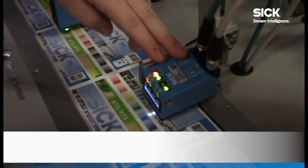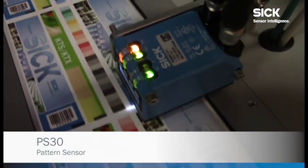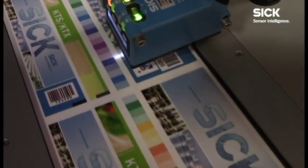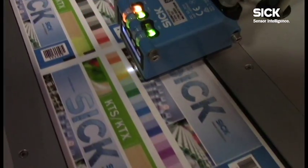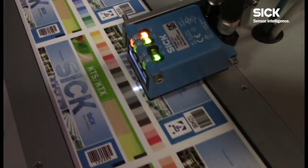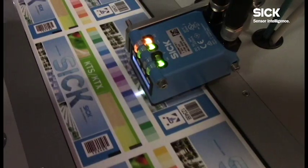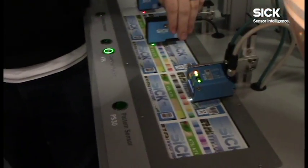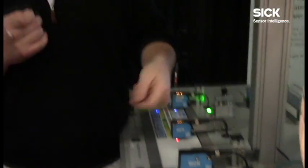The last sensor we're showing here is called our PS-30 — it's a pattern sensor. You notice on this label there's no eye mark. If we're going to talk to marketing people, we want to get rid of those eye marks — that's an ugly mark that does not have to be there. We can put something on the label that looks much prettier, easier to look at, and easier to catch the customer's eye in the grocery store or wherever it is. So the PS-30 looks at a picture and it's a line scan camera that gives you that registration mark, easy, high-speed switching output every time you see a label.